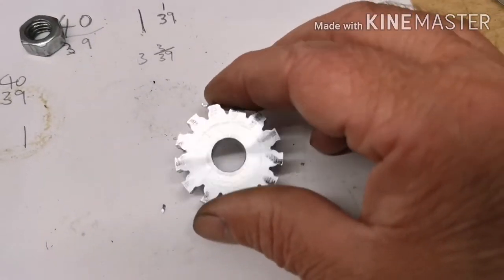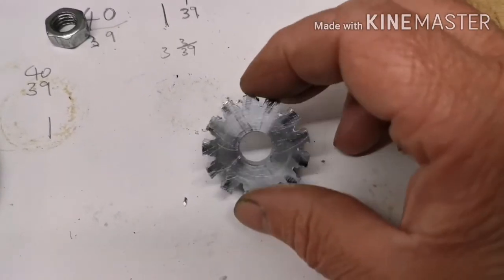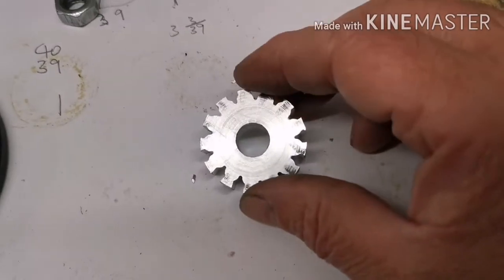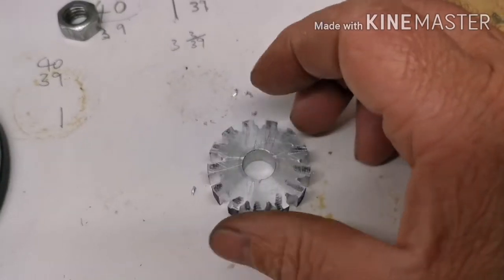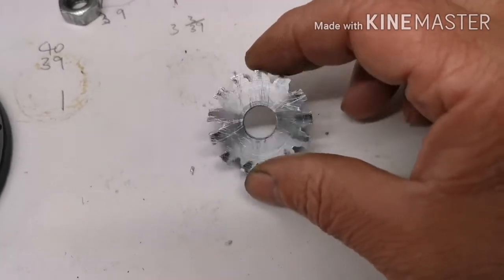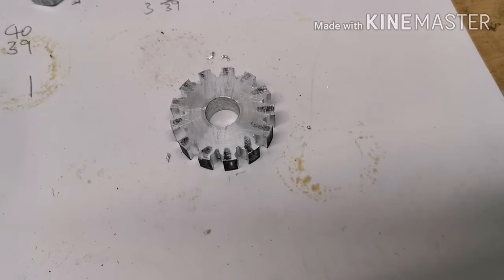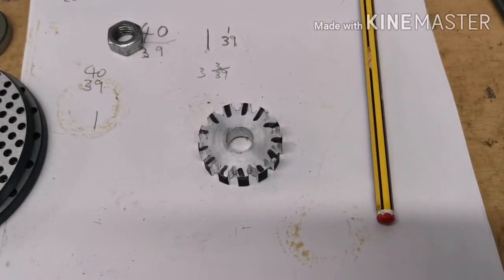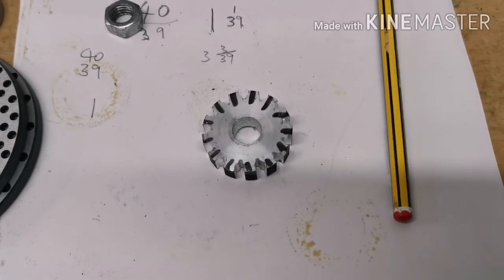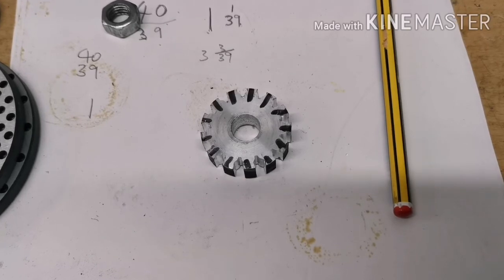I've spent some time having a look at what's wrong — it's definitely the cutters. I've got the wrong cutters; I need to buy some 10 DP cutters and that should be right. Please subscribe to my channel and join me as I build a two-inch Fowler's showman's traction engine.